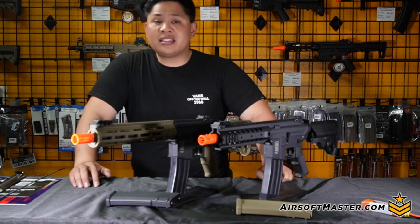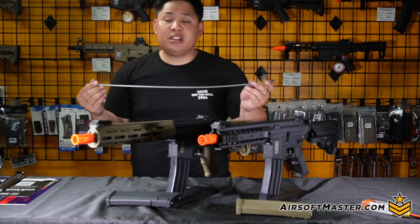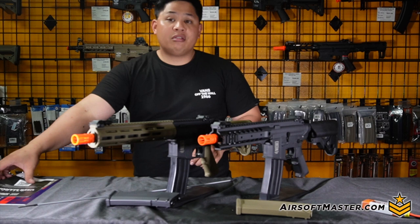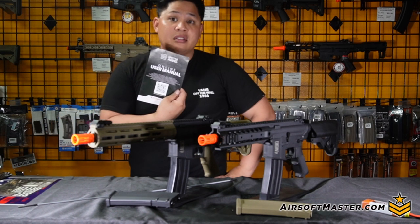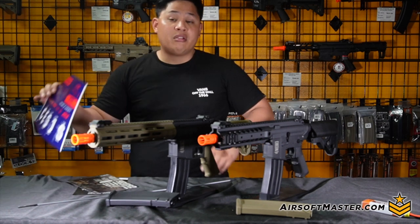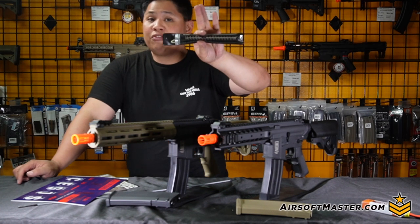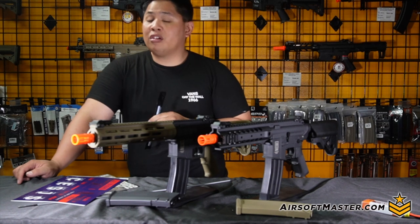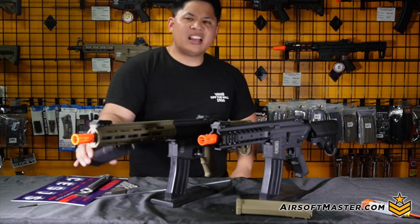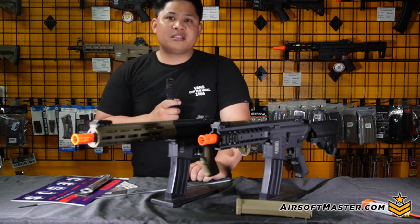Speaking of spring changes, let's talk about what comes in the box. Every rifle comes with a cleaning rod, jamming rod, user manual covering safety dos and don'ts, a catalog of upcoming Specna Arms products, and cool stickers for your rifle. You also get an indoor CQB-friendly spring to bring it below 350 FPS, and a nice textured high-cap magazine that holds about 380 rounds — more rounds, more fun.